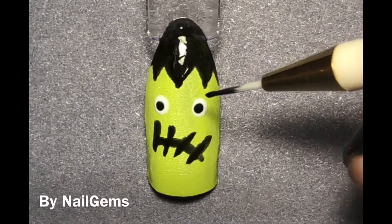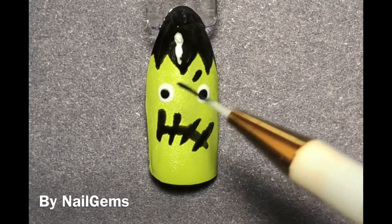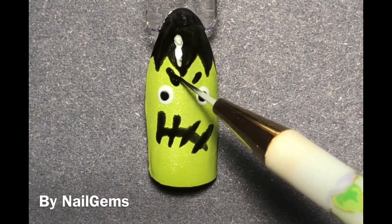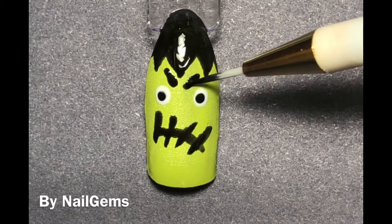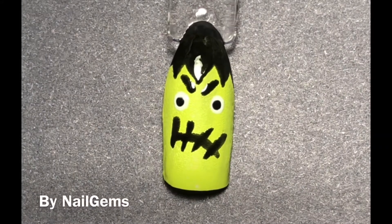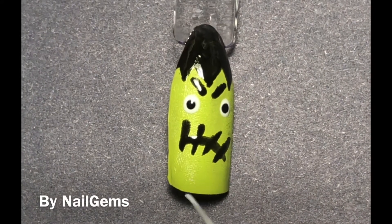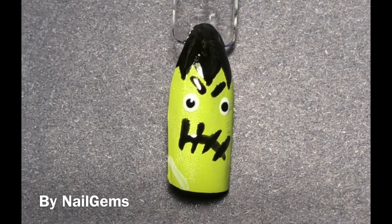And eyebrows! For the love of God, I could not figure out what kind of eyebrows to give this Frankenstein, or to give him any at all. But I did give him some, and I figured since it's Halloween Frankenstein, I'd kind of make him look angry so that he looked a little more scary. But I think the cone head edge on the top of the swatch stick kind of takes away from that a little bit, but all in good fun.